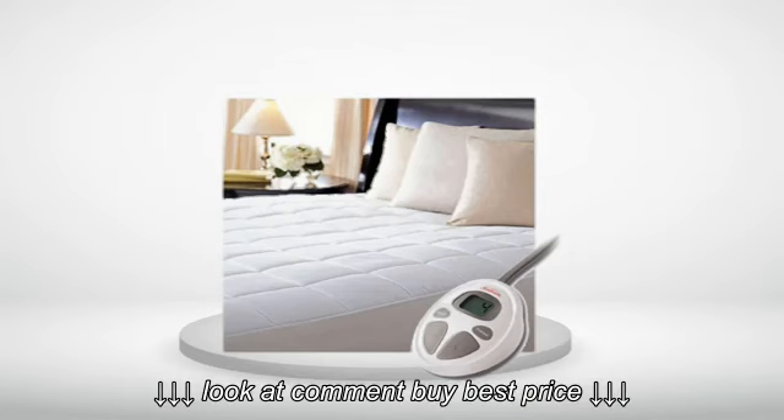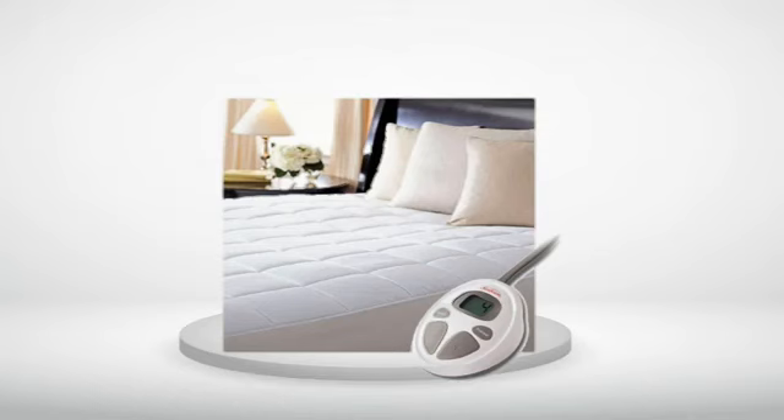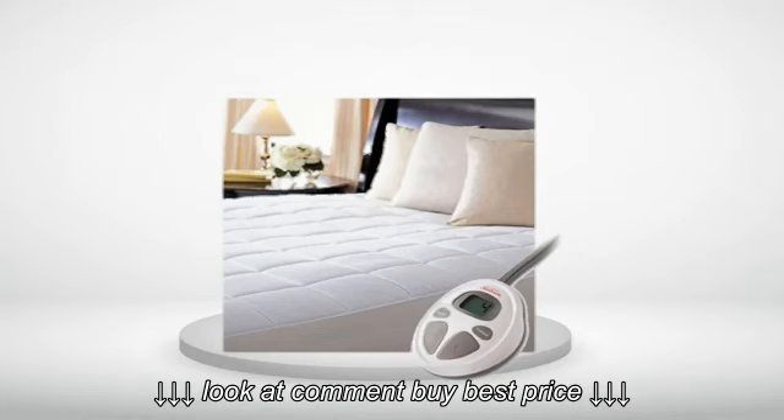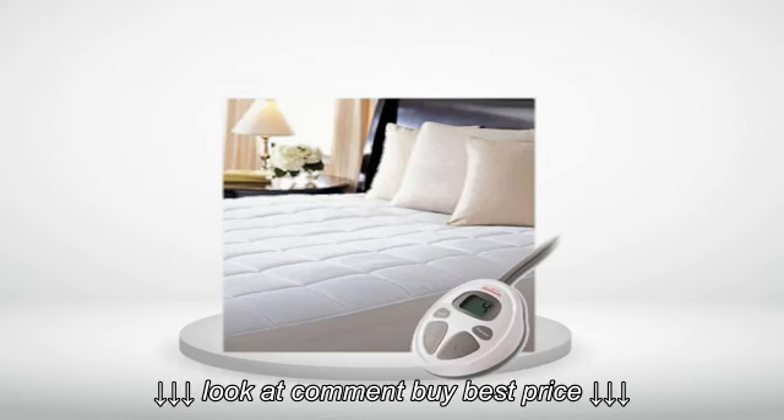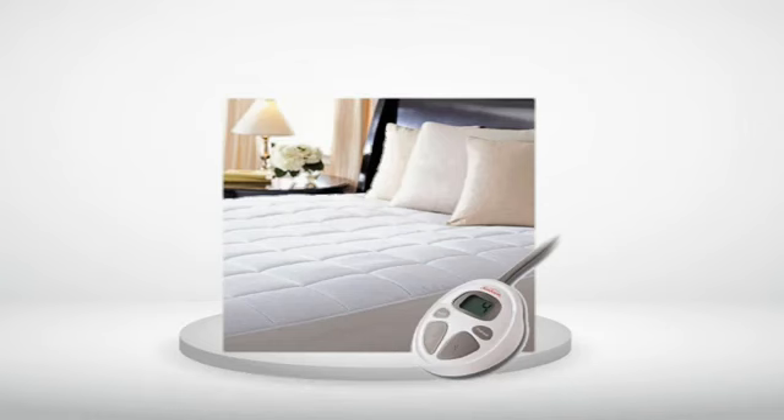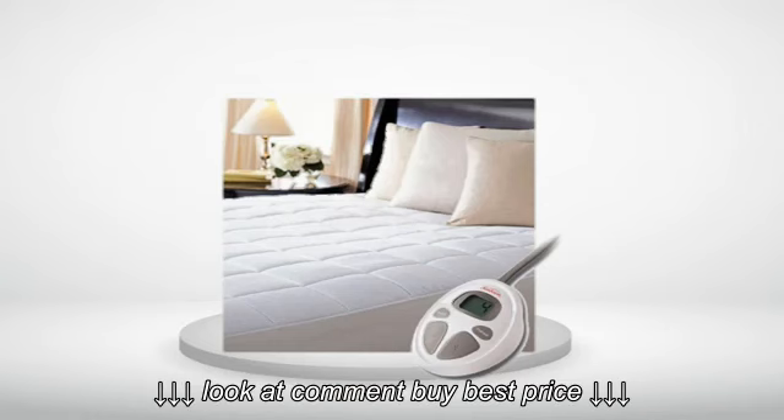Review number 2. Takes a while to warm up, but nice once it gets there. We keep it on setting 3 of 10 and keep the room at 60 degrees while we sleep. Going to setting 4 was too much, so this thing can really heat up a bed. It fit my double pillow top king size mattress easily. The one thing I have an issue with is I did notice that it's much warmer in the middle of the mattress than near the edges. The timer feature is nice.